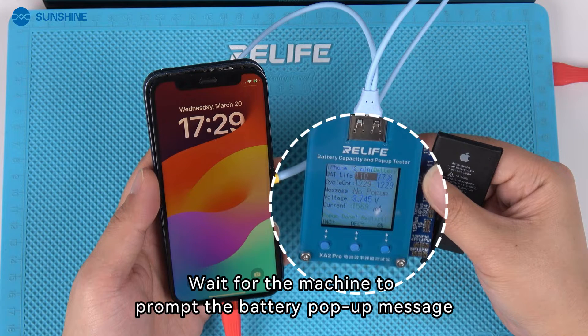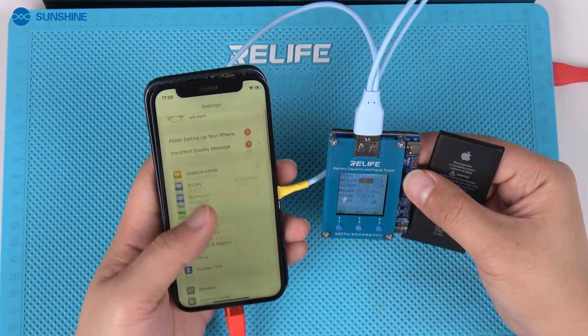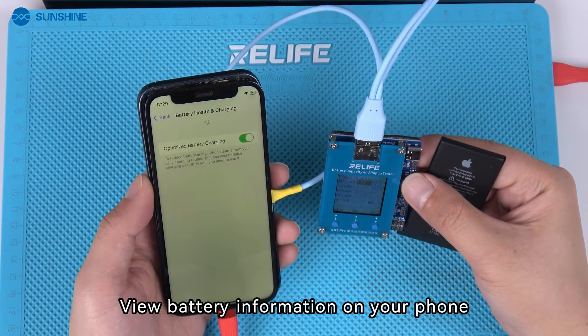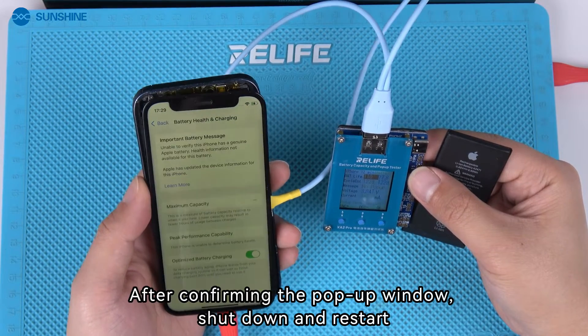Wait for the machine to prompt the battery pop-up message. View the battery information on your phone. After confirming the pop-up window, shut down and restart.